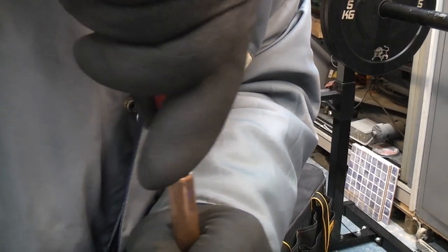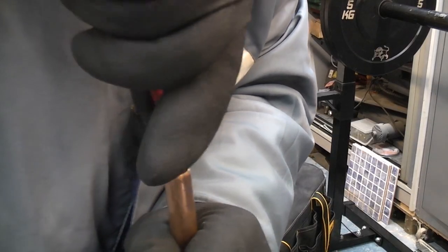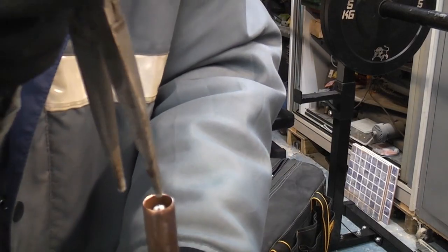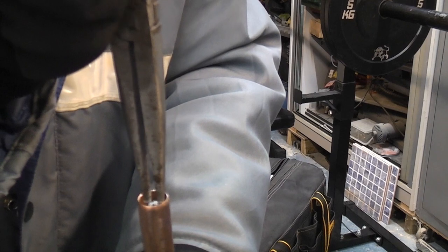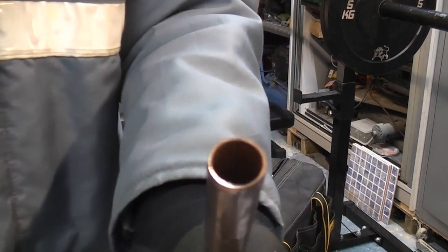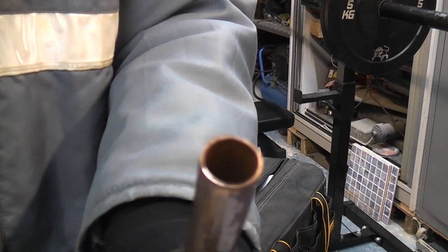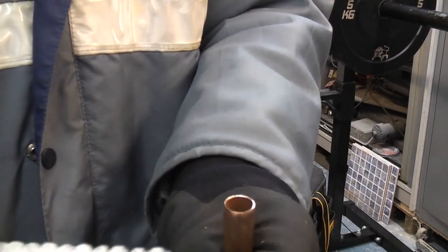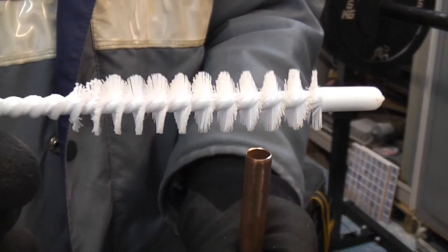We can push the brush into the pipe, going just below the surface. We can then get the deburring tool and deburr the pipe. Then we just take a pair of long nose pliers and pull the brush out, and that will bring any of the copper debris with it. So if you need to cut and deburr a pipe that's in situ, one of these brushes is absolutely ideal.